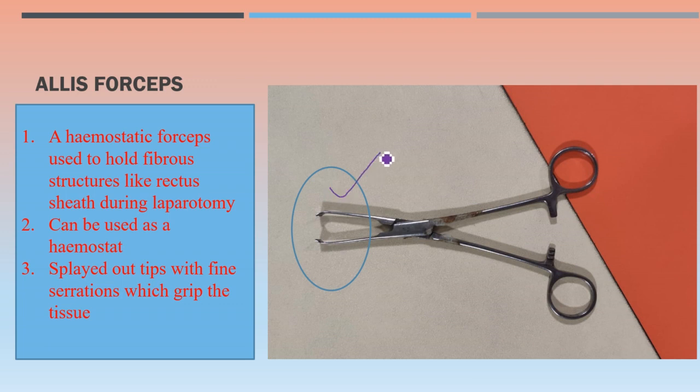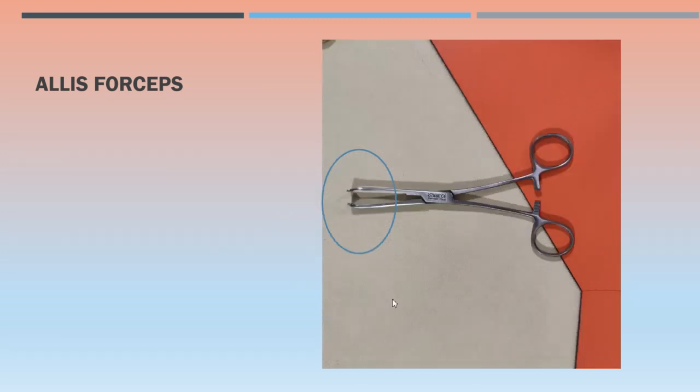Allis forceps — a very common instrument used as a hemostatic forceps. It can be used to hold fibrous structures like the rectus sheath during laparotomy. The splayed-out tips with fine serrations grip tissue very securely, so it is used for tougher structures. Allis forceps has a lock. For revision — instruments not having locks include: the listed sinus forceps, scissors, Desjardin forceps, and Randall stone holding forceps for removing kidney stones; Desjardin for removing common bile duct stones.